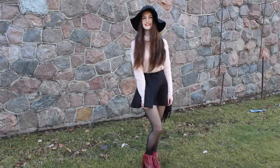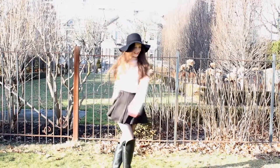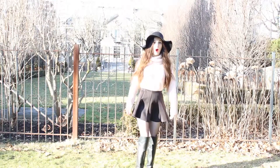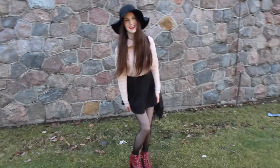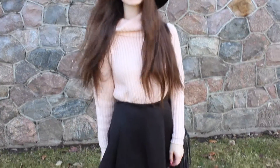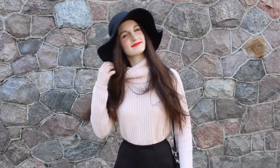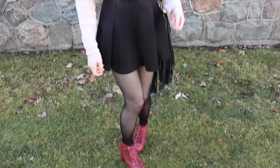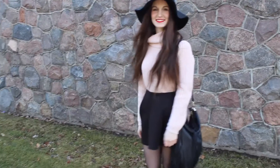The only time it's really okay — in my mind at least — to wear pink and red together is Valentine's Day, so why not take that opportunity? I'm wearing this cable knit sweater from Walmart paired with a skater skirt from Forever 21, black nylons from the dollar store, a floppy hat from Sammy Dress, burgundy Lolita knockoffs from Stitches, and this fringe purse from H&M.